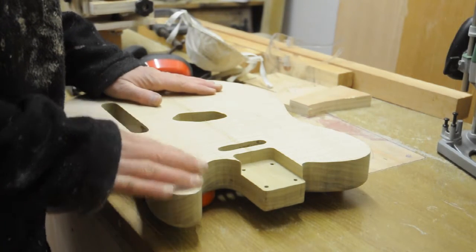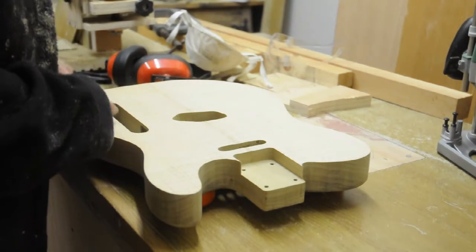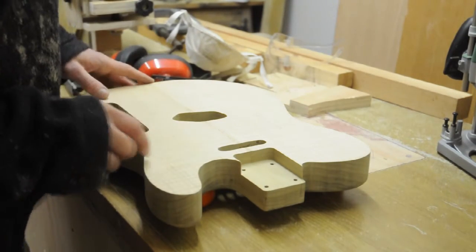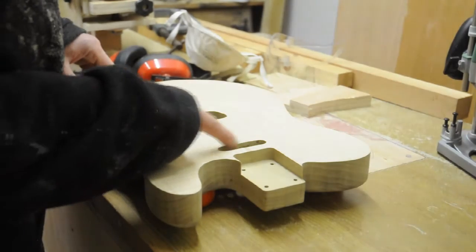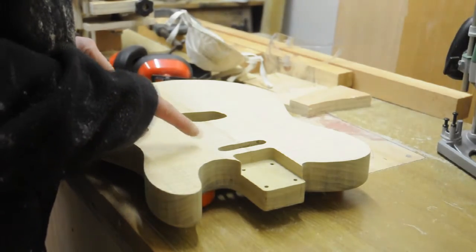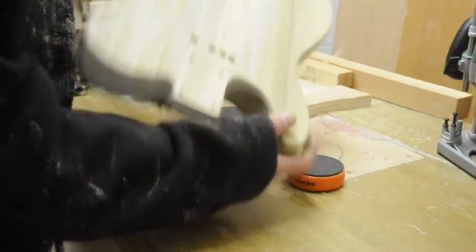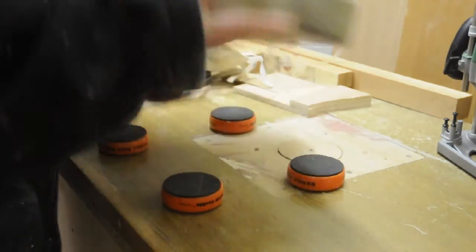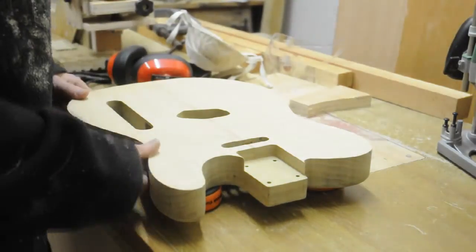That was extremely nerve-wracking, but I have managed to completely rout the top of the body without screwing it up, I don't think. I am extremely relieved, especially about this one, because that is going to be on display — these at least are covered. I've still got to do the back of this one, but I need to make a new template for that, which I haven't done yet. So I may as well have a go at routing the binding channel.